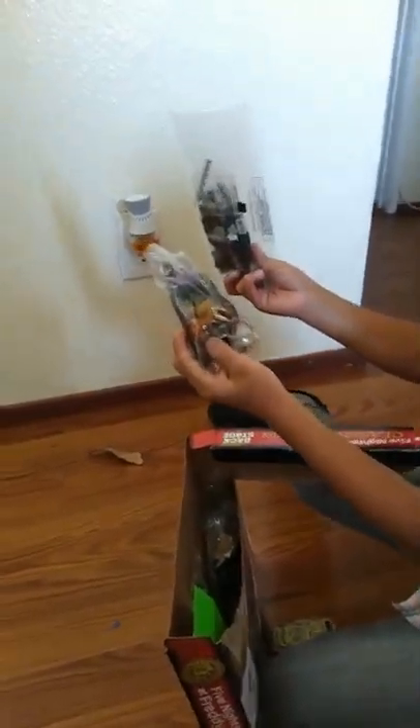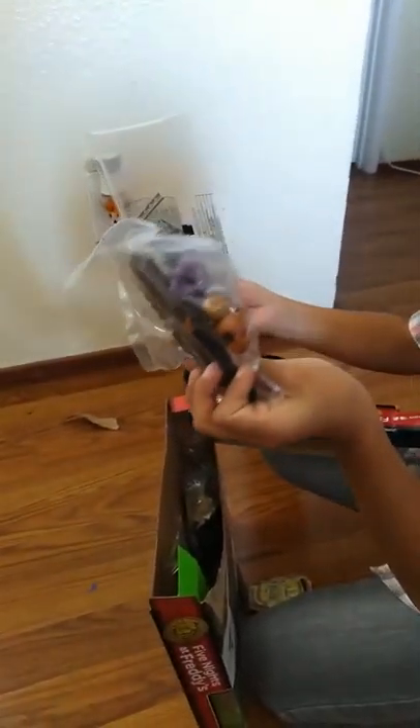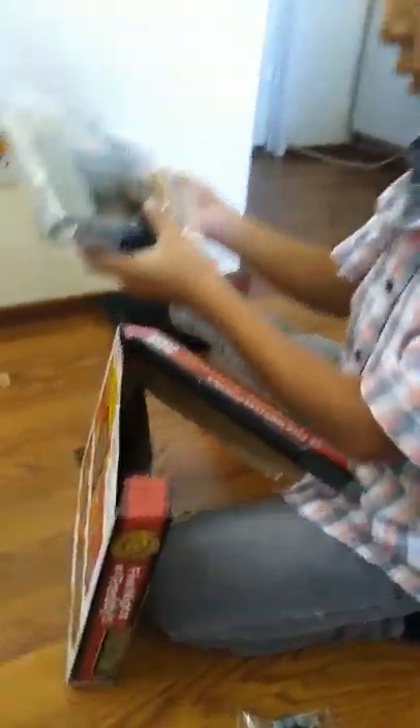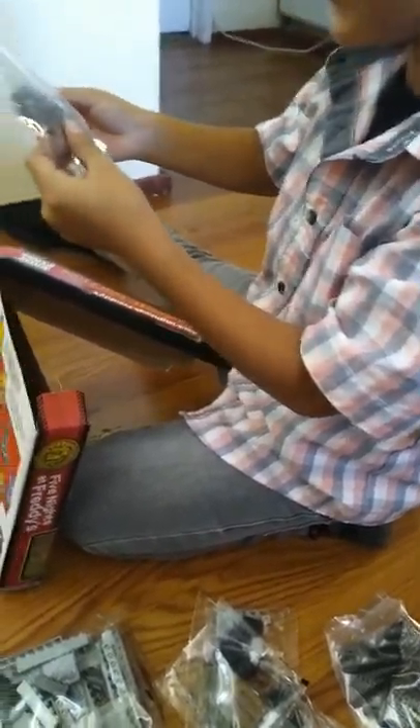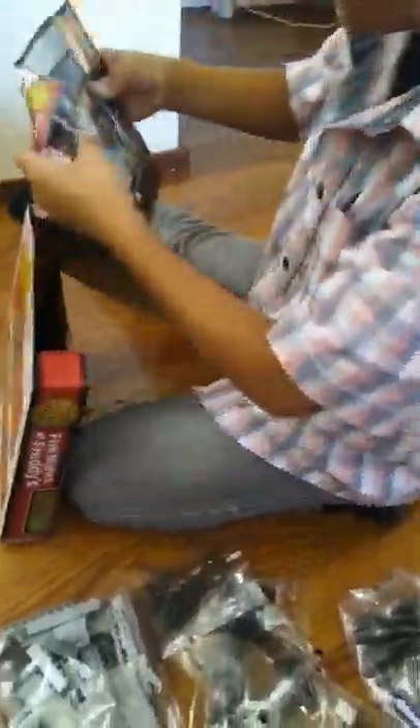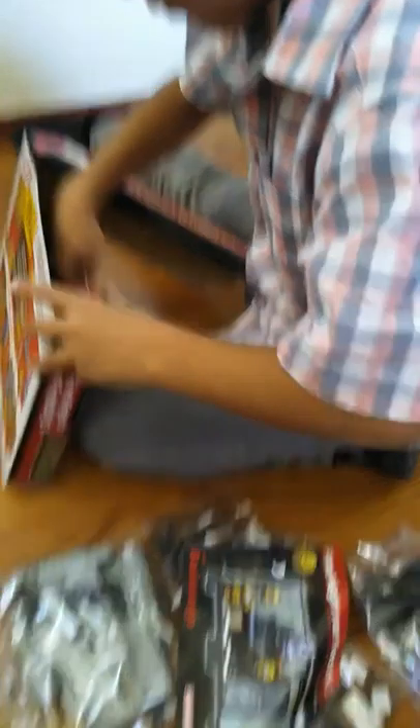Oh, there we go. It's built for the endoskeleton. Yeah, you're gonna have to build it. Instructions, instructions — all the Legos and all the instructions.